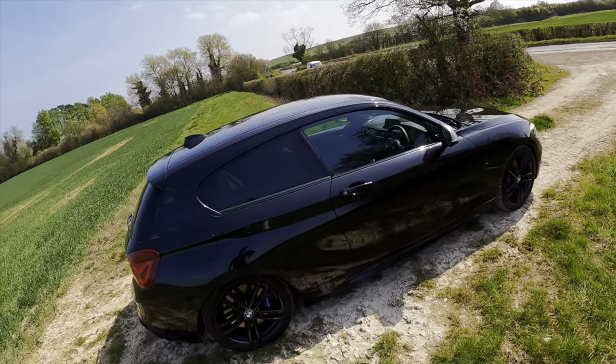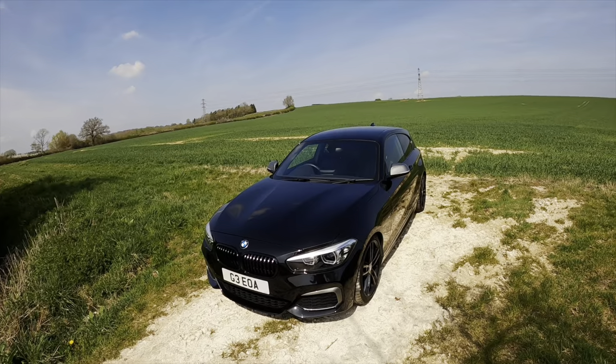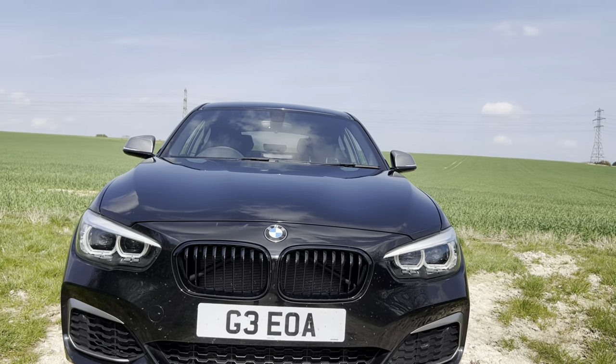This is also my partner's car, so it's kind of an ample opportunity to show you what this car is like because I've spent a lot of time behind the wheel of this. So yeah, let's just get into it. Let's talk about the spec.